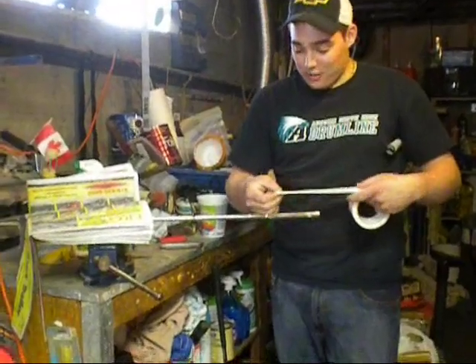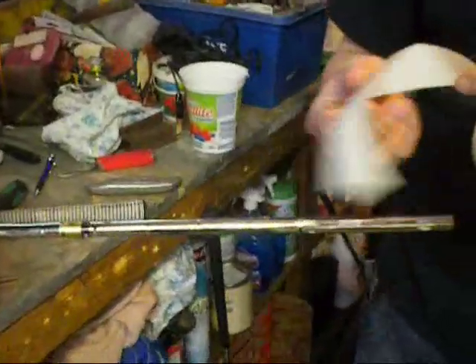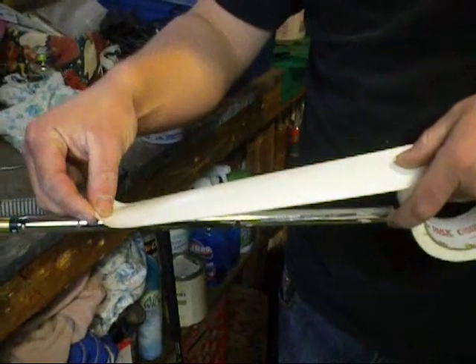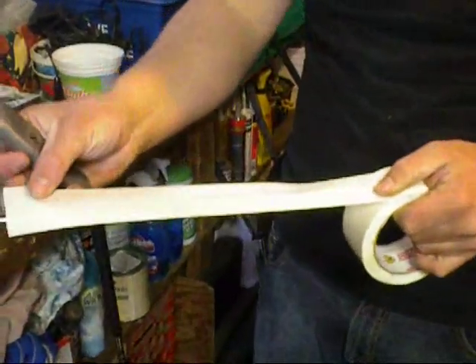The first thing you have to do is take your grip and measure how long the tape is going to go — it's got to go about there. Then you just take a piece of tape, stick it there, and pull it out about an inch and a half longer than needed.